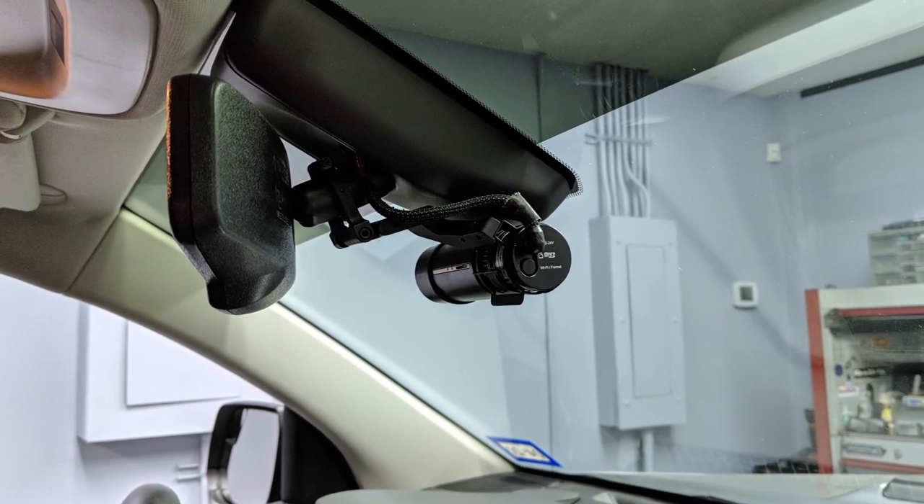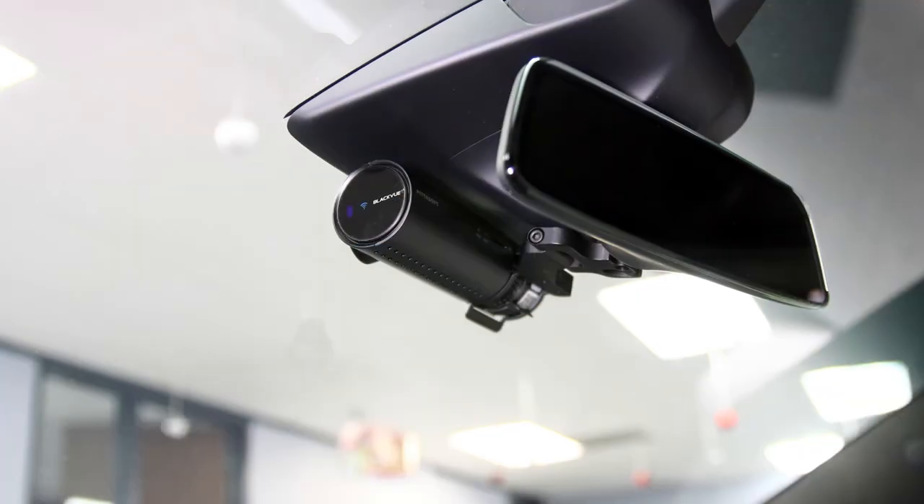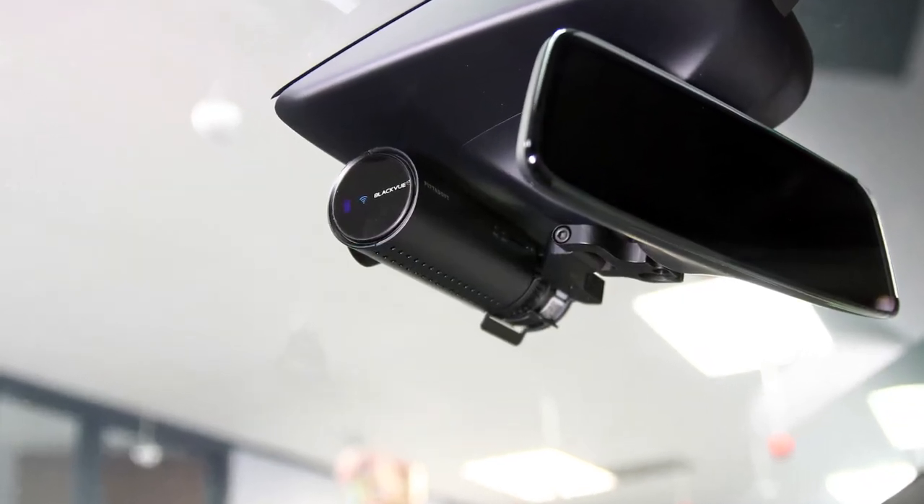So there you have it — high-quality metal mounting brackets from Blend Mount for BlackVue Dash Cams and other automotive accessories.